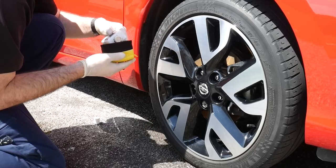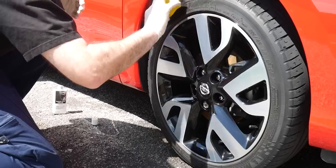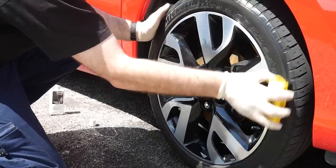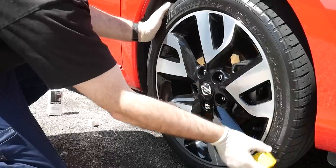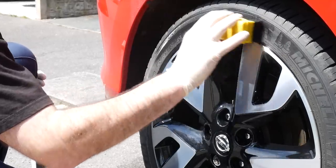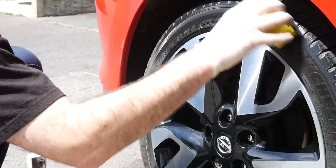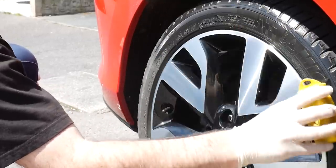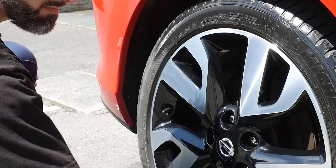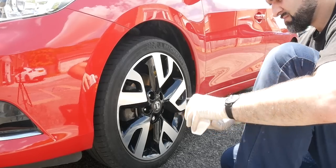For the tires I went ahead with the Valet Pro Maximum Shine Tire Gel, using the Work Stuff tire applicator to apply it around all the tire walls for a nice glossy finish. This normally lasts a couple of weeks - we did a tire dressing comparison video which I'll link. We all want different things: this is a glossier tire shine, but sometimes you want matte or satin. I thought I'll use this for some nice shiny tires for a few weeks and try something else next time.